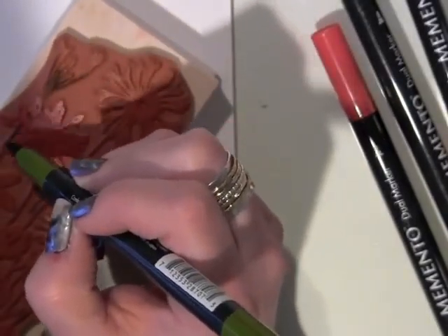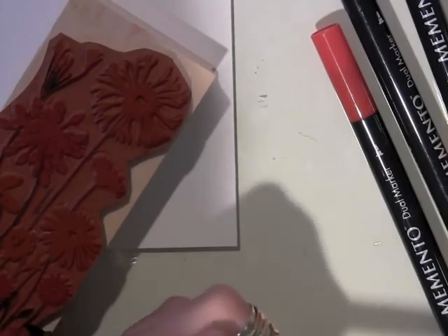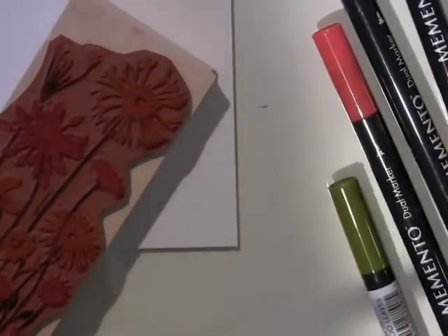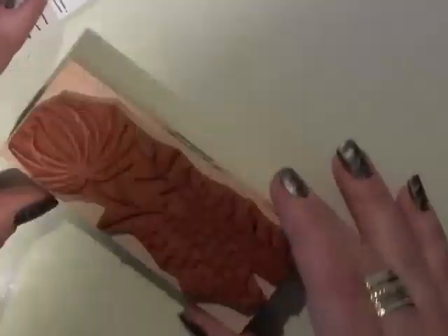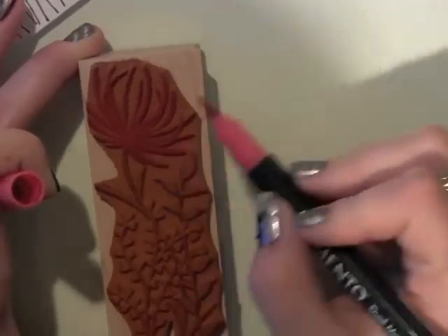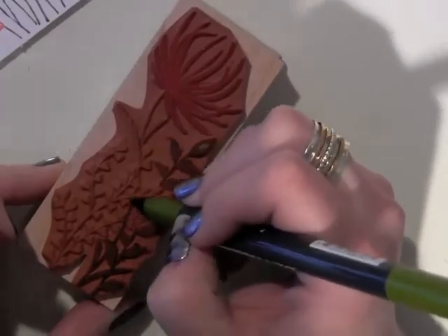I'm using the brush tip of the marker. These markers have a brush tip and also a fine tip. I almost exclusively use the brush tip because it covers a much larger surface area when I'm coloring. I just huffed on my stamp to re-moisten those inks — and there you can see what it looks like, it's really beautiful. Even though I'm using different colors and want that multicolored effect, it doesn't have to be perfect, so I do kind of speed through coloring.